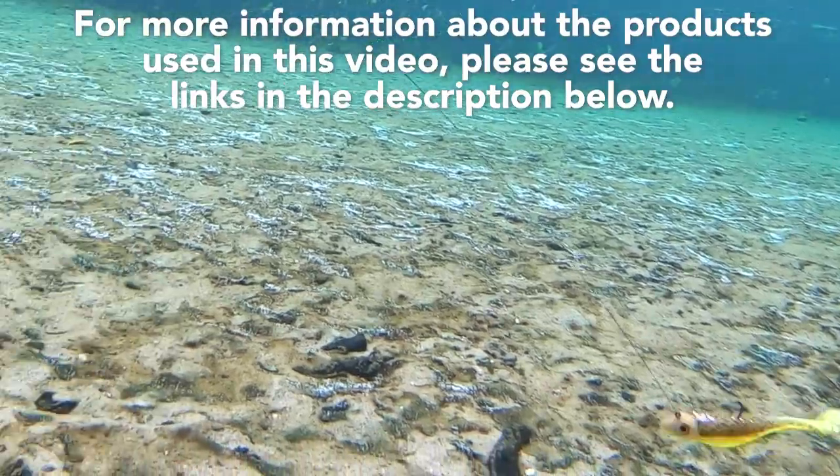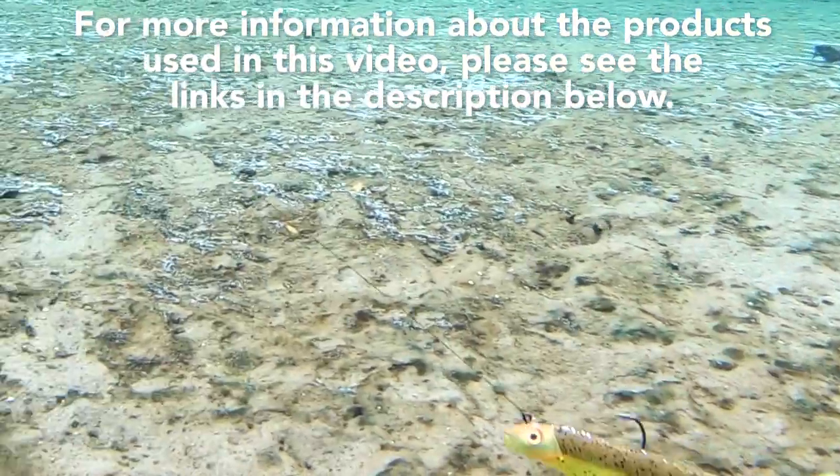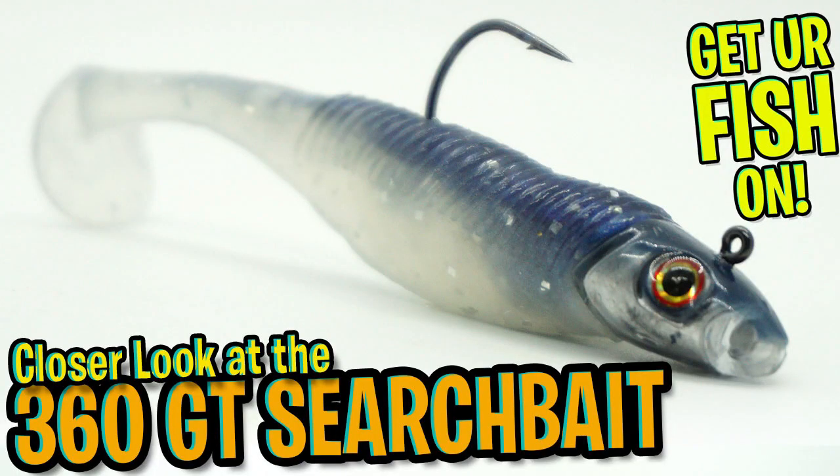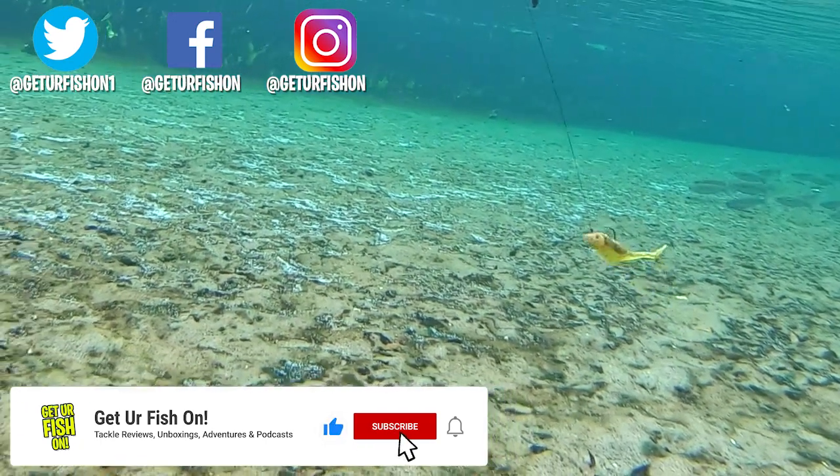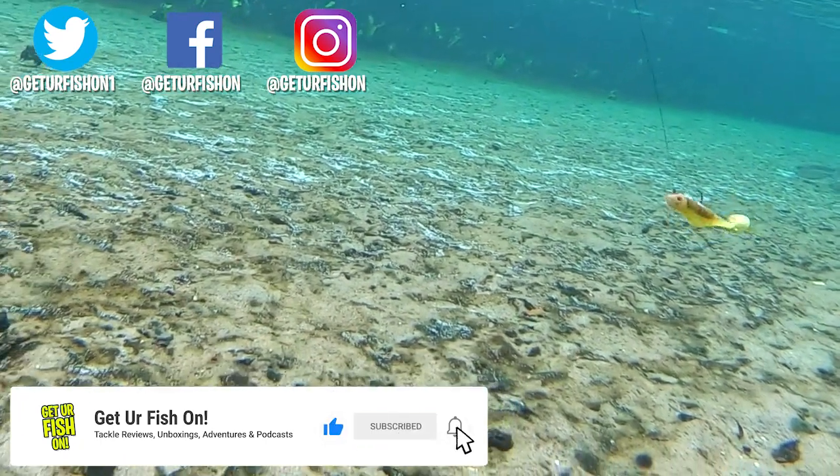For more information about this product or the products used in the video, please see the links in the description below. Thanks for watching our closer look of the Storm 360 GT Searchbait. If you like this content, make sure you consider subscribing to the channel and being part of the Get Your Fish On team.